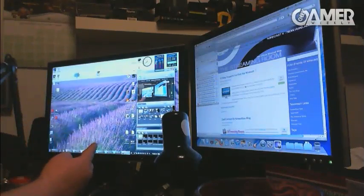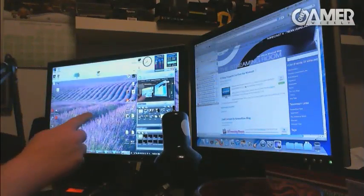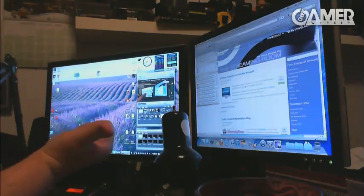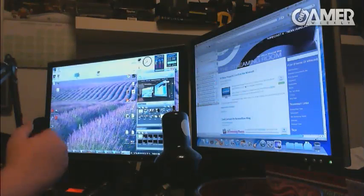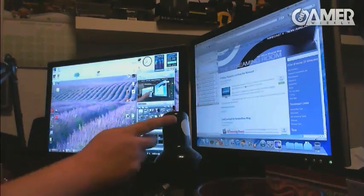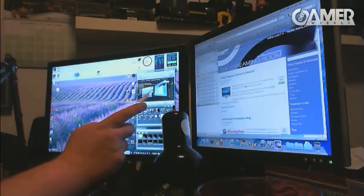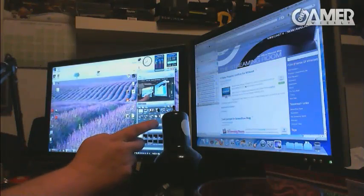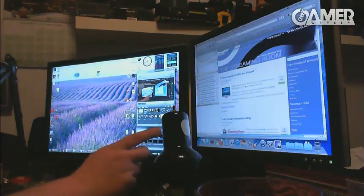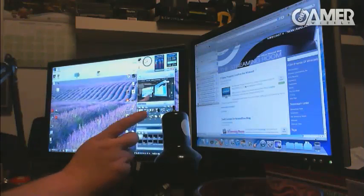On the screen on your left here is the main desktop where Wirecast is running — it's hooked up to my machine down on the floor, and this is where everything's happening. The screen on your right is actually a separate computer — it's a Mac on the floor — and that is running Desktop Presenter, which is another one of the products that Telestream makes.